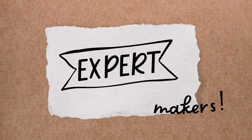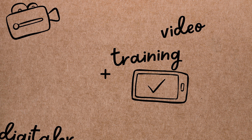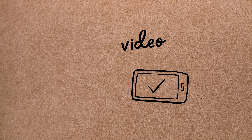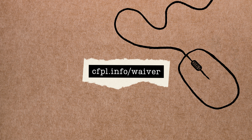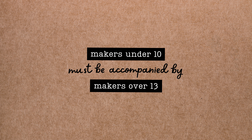A quick reminder: this is an expert makers tool, which means that in addition to this training video, each and every maker operating the machine will need to complete a safety waiver which covers the use of all our expert makers tools for one year. Minors under the age of 18 will need a parent or guardian to help them complete this form, which you can fill out entirely online at cfpl.info/waiver. Additionally, expert makers under the age of 10 must be accompanied by another expert maker at least 13 years of age.